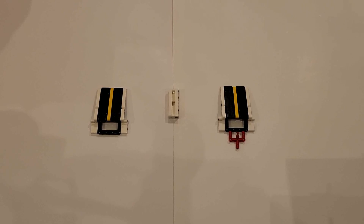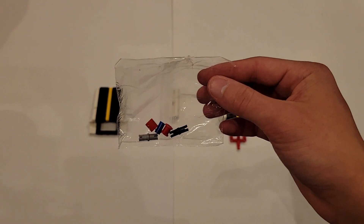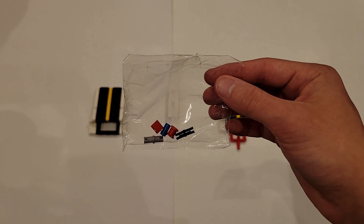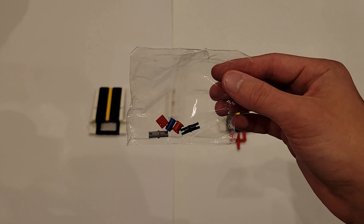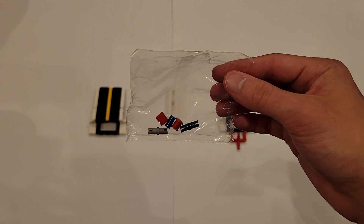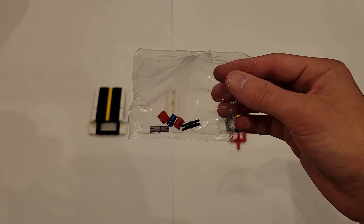Just before we finish up, there is one thing I'd like to point out. In the small bag contained in the big bag labeled number 11, there are quite a few extra parts: a gray pin, a black pin, a red pin cap, a red axle piece, and a small blue pin. If you have something similar, do not be worried. They typically include extra pieces, usually the smaller ones, in case you happen to lose one — you'll have a spare.